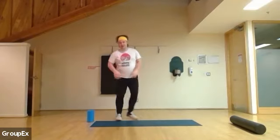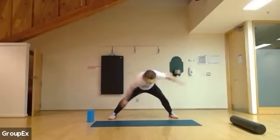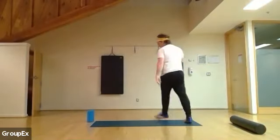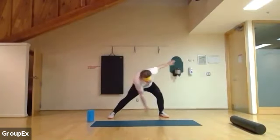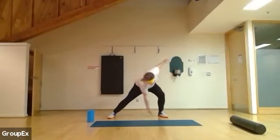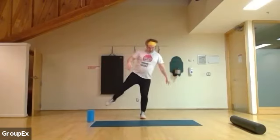Excellent. From here, we're going for easy inner ankle touches — nice and wide, reaching in. About 40 seconds here. Make sure everything is working smoothly. Keep going, 30 seconds left. And three, two, and one.